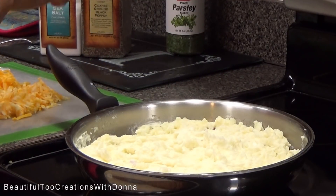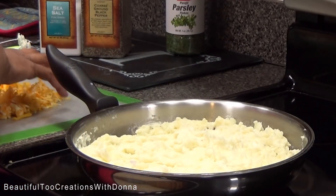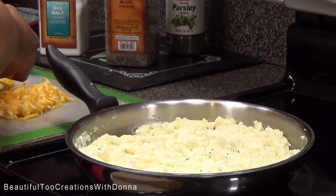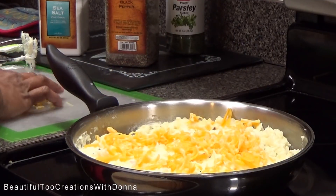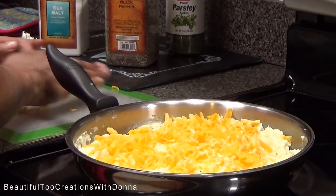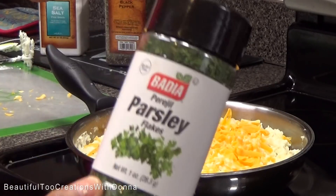We're going to taste it — yummy! I don't need to add any more salt because the Better Than Bouillon gave us enough. Now I'm just going to add some pepper, then we'll add our cheese and top it off with some parsley flakes, just like a baked potato you'd get at a restaurant.